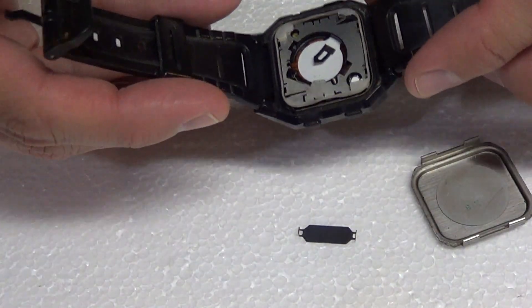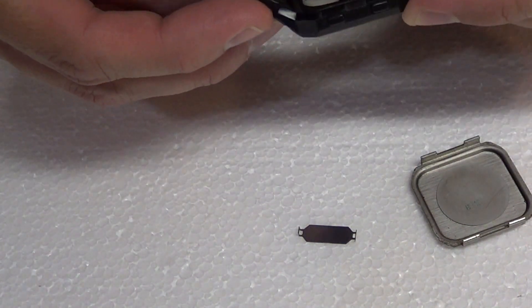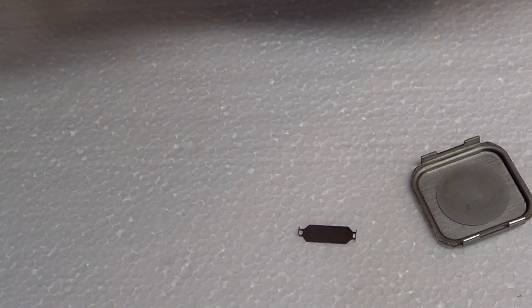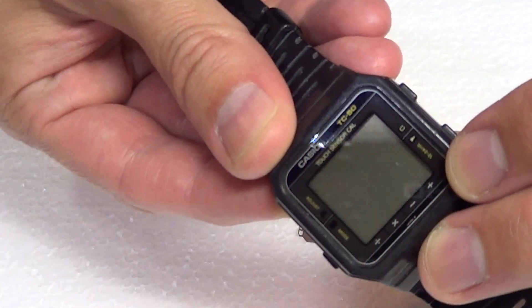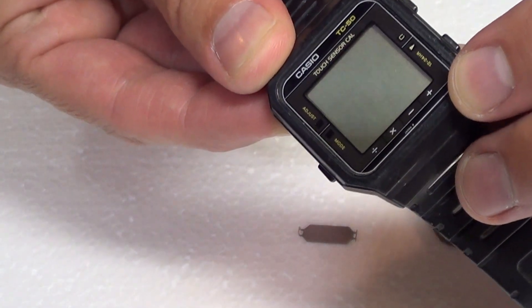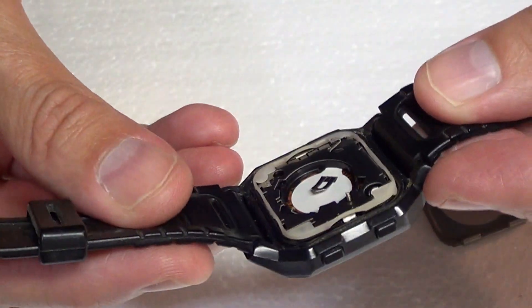Here we have one of the very first touchscreen wristwatches. I actually got this from a trade from my cousin back in 1985. It's the Casio TC50 touch sensor calculator wristwatch. It's really innovative for its day. As you can see inside, I took the battery out and I was just gonna replace it to see if it still works.